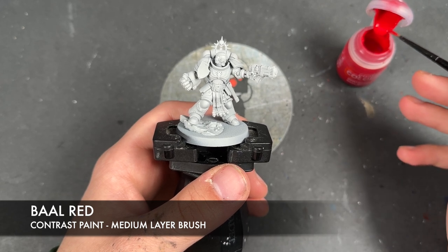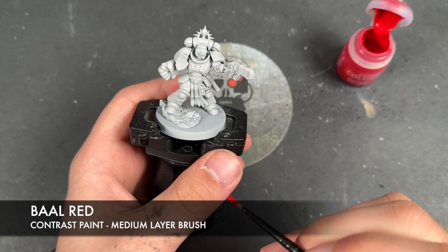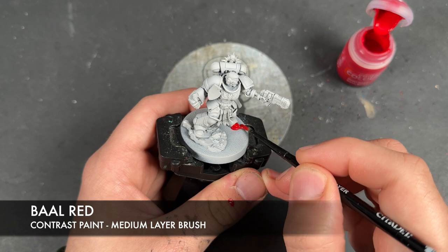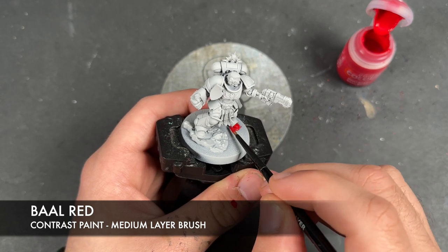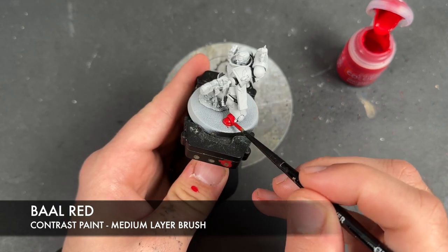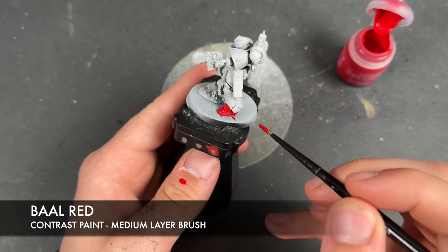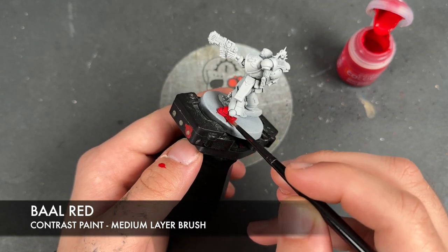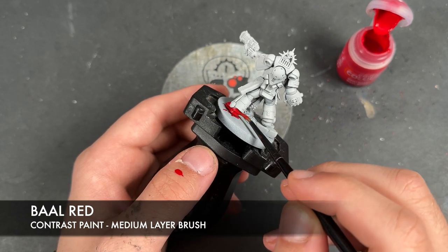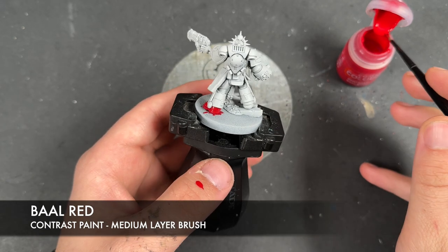What we're going to do is ignore this shoulder pad here because that one is where we have our company markings. I'm going to do what we see quite often — the second company, which is the red stripe down the middle with yellow on either side. So that's why we're going to leave it for now and come back to it later. For now we just want to get Bal Red over the top of the rest of his armour.